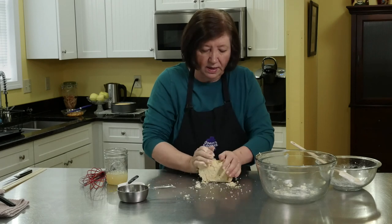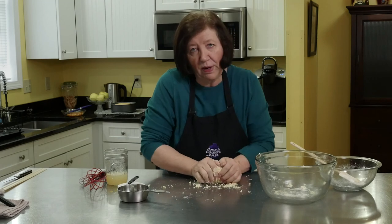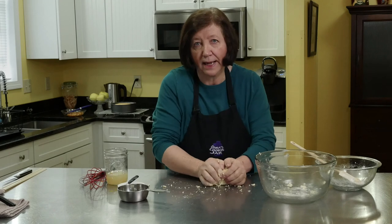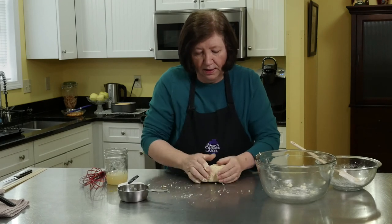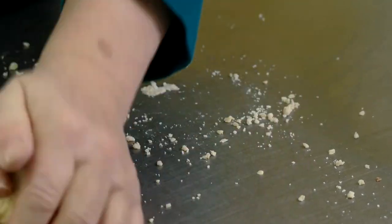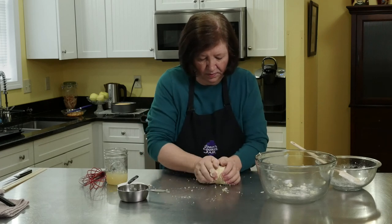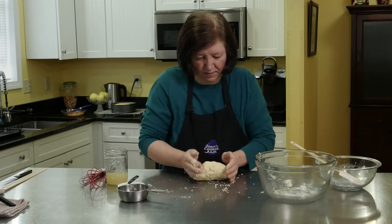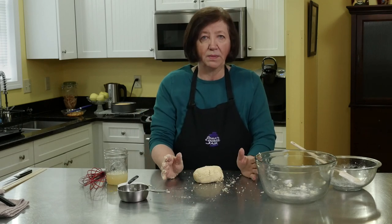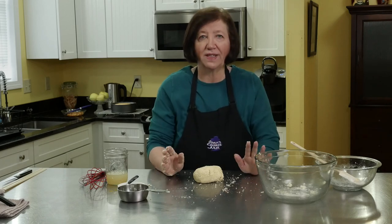I have to wait until the cake and the apples cool down, so I'm just going to wrap this in plastic wrap and leave it at room temperature until the cake is cooled down. Then I'll show you how we put the cake together and how we put the marzipan on. It's holding together now.